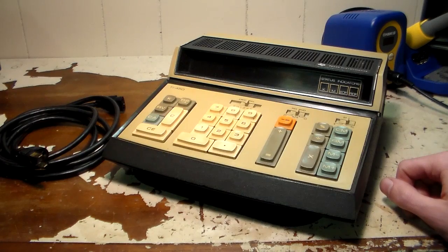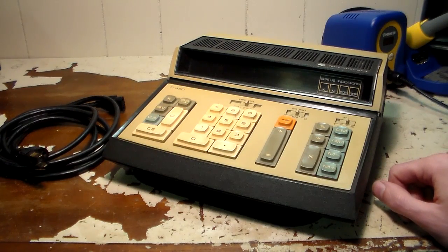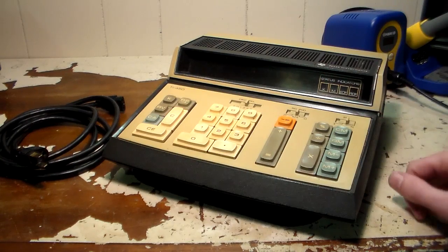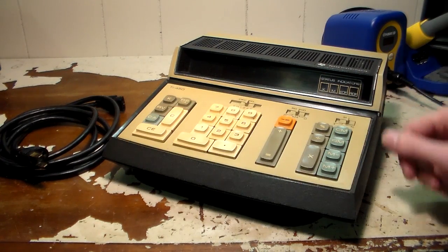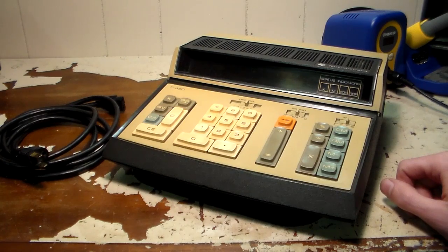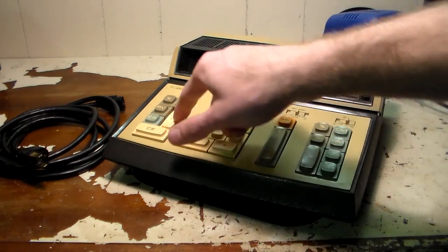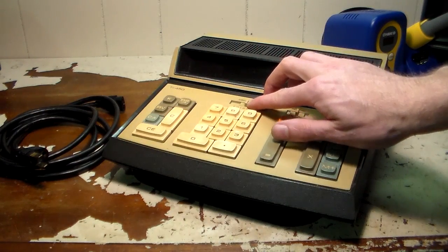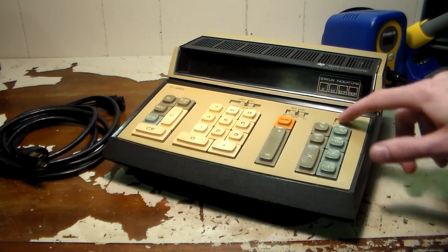Let's talk about what's wrong with it. When I tested it at the thrift store it would display numbers and do math, but it had a problem with the display going out. Some of the keys are kind of sticky — maybe not the keys themselves, but the switches are definitely sticky. So yeah, we'll have to clean those up.